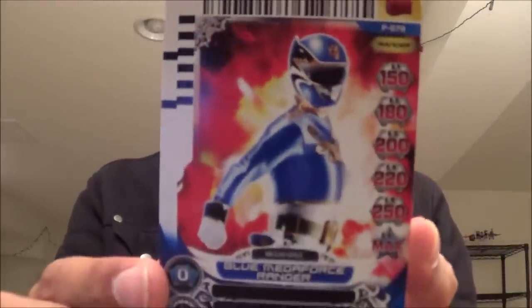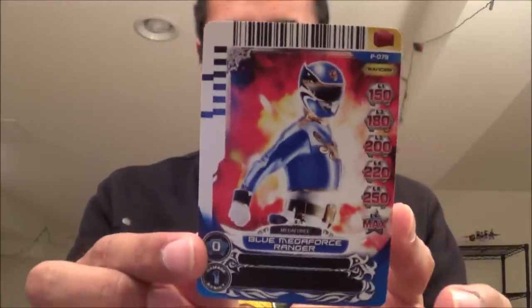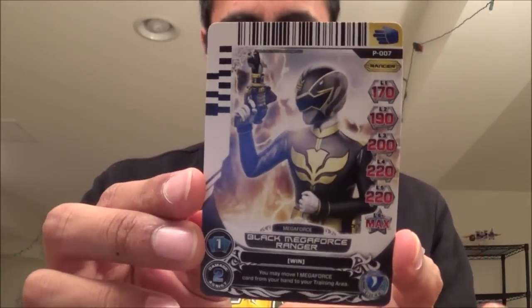Really, the main reason you're going to want to buy these is for the cards. They each come with one promo card. Here's the Blue Ranger one, promo card number 79, and the Black Ranger card, promo card number 7. For those that watch my reviews, if you bought the training set or the deluxe training set — the Red Ranger one — guess what? You already got these cards.